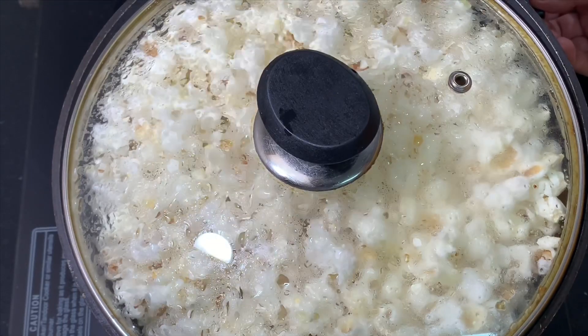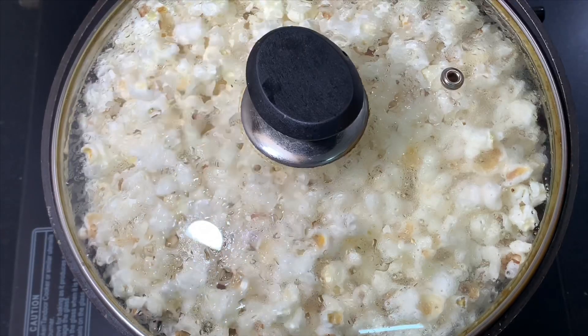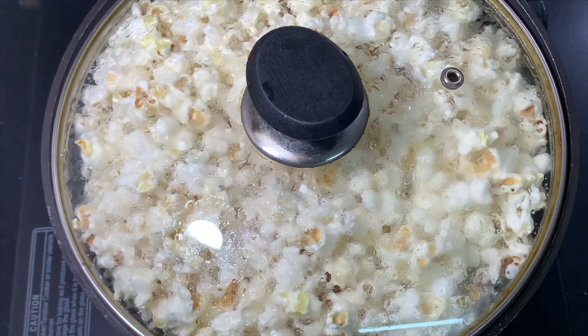Now here you can see almost all the popcorns are popped. I'll turn off the flame and just wait for it to cool down. Meanwhile, if there are any kernels left they will pop — here you can see they are still popping because the pot is still hot.